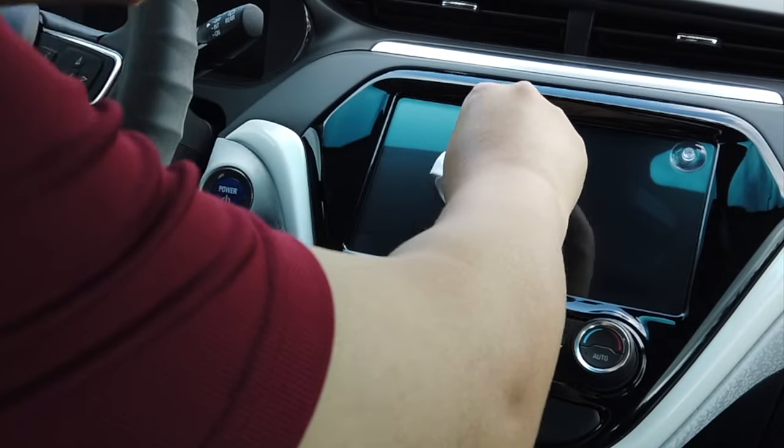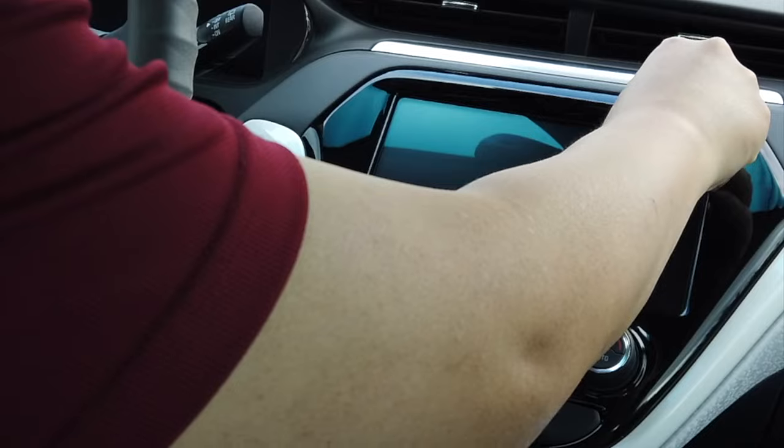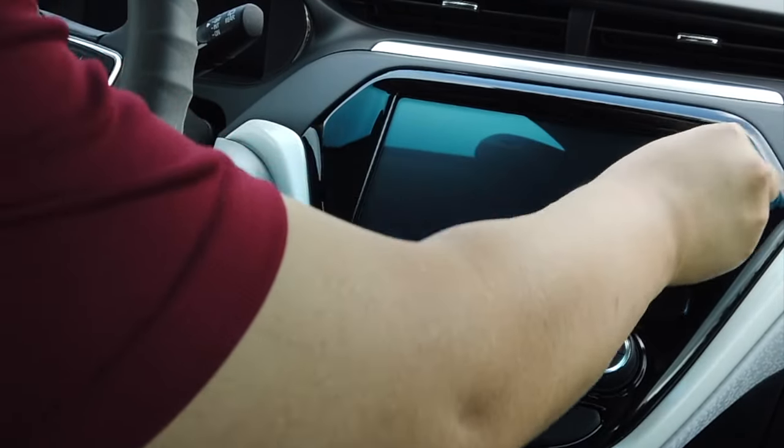Once I'm done, I'm removing the suction cup. When you remove the suction cup, there's going to be a little air bubble, so you have to push that out as well.